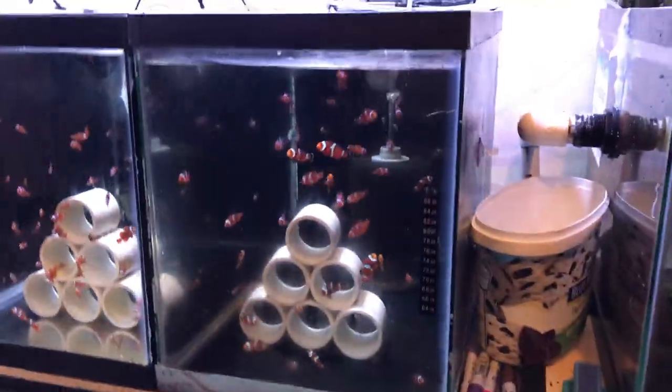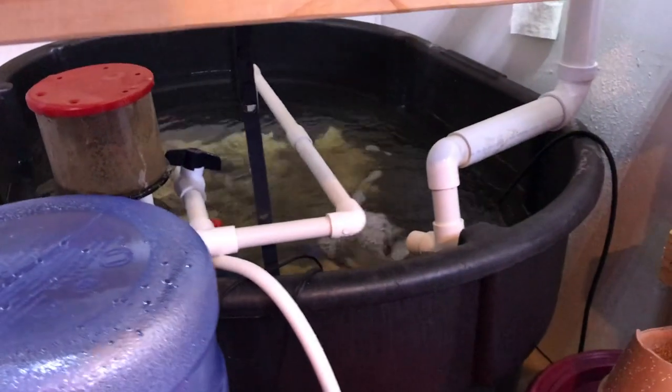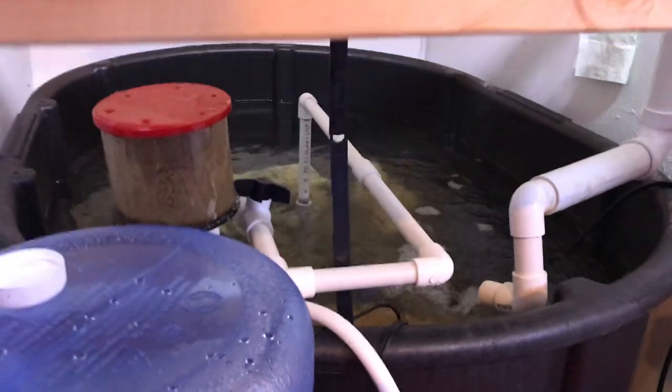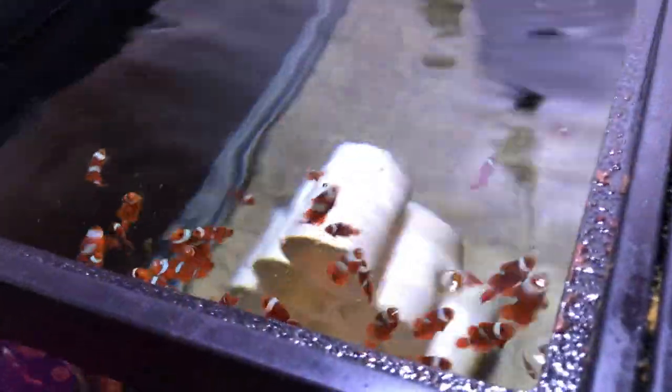I'm Josh, and we've got Aaron here — we want to thank you so much for having us stop by. Nice little setup! I'm actually going to be taking some of his babies in about a month — we're gonna wait for them to grow out. Thank you guys so much for watching, have a great day, and keep on reefing!